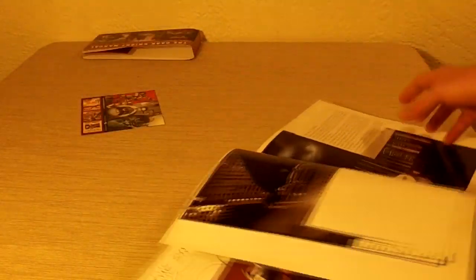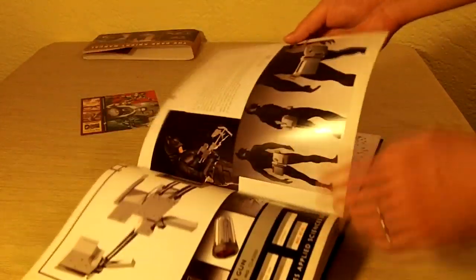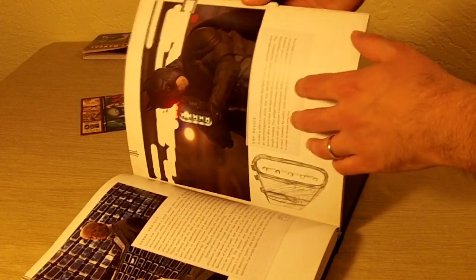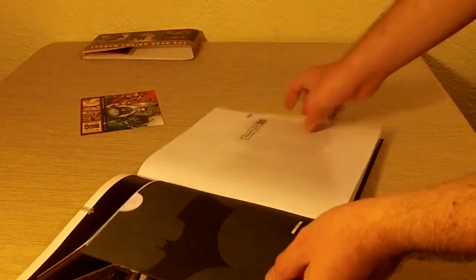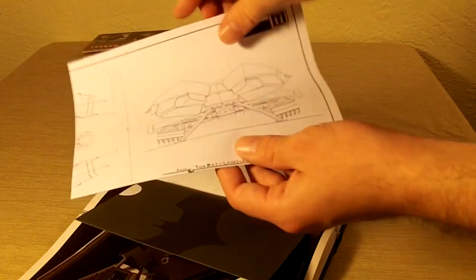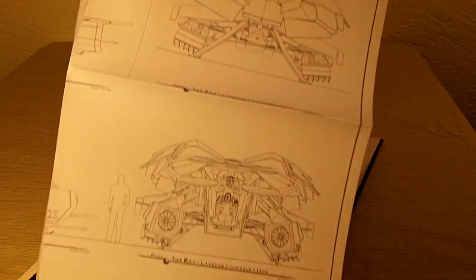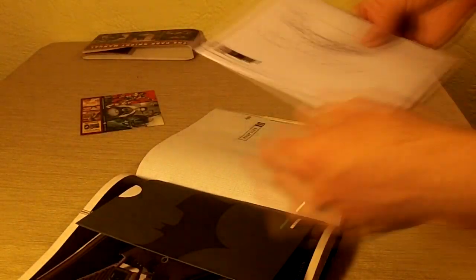I saw something before, so we don't go through every page here. I think there is something specific I can find. Everything from his suit, the tech behind the weapons. There's another blueprint — looks like it's from the Dark Knight Rises. You can see a schematic of that blueprint. Very cool. Again, totally frame-worthy — it's done very, very well.